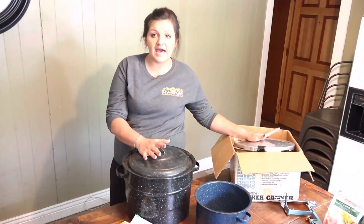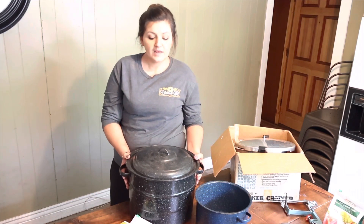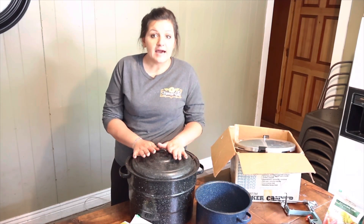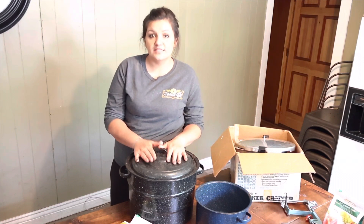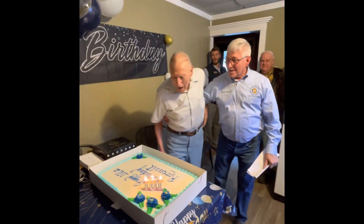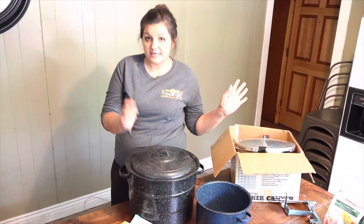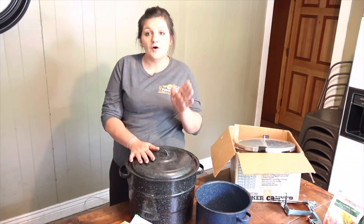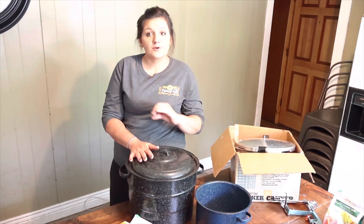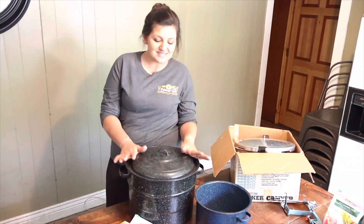The reason I'm telling you that is because I have two water bath canners. When I bought them, they were very inexpensive. My husband bought one and his aunt gifted me another. I'm going to take a pause to let you know that that is my 101-year-old father who is in there making scissors. He's beating on something, so I apologize for the pecking — I've tried to stop him multiple times and he doesn't stop, so I'm just going with it.